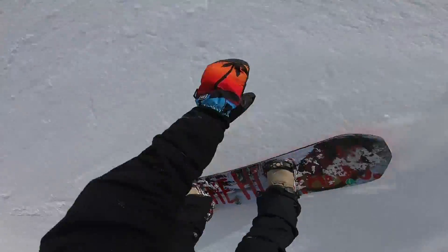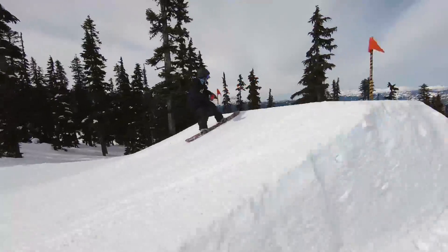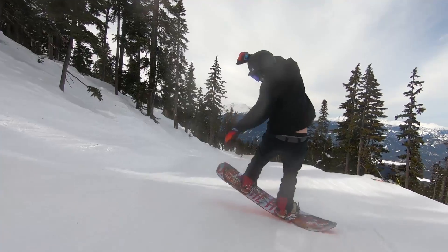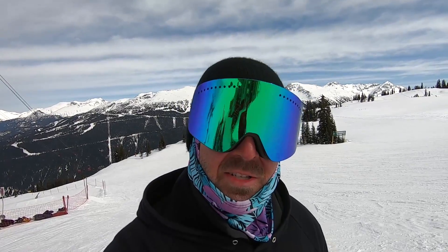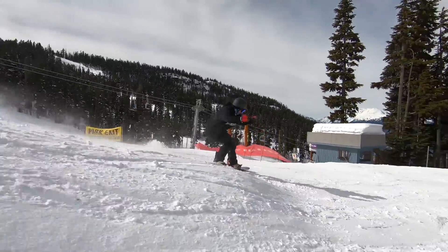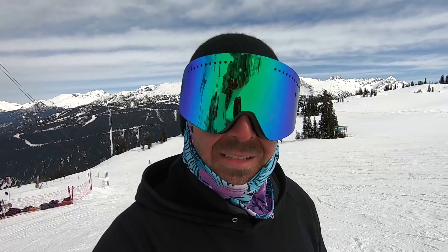The Greats runs the Camrock camber profile — positive camber under and between your feet with rocker in the nose and tail — giving you nice stability and pop while also finding a balance with playfulness in the tips, making it easier for butters and presses. Overall this board feels like a medium flex, right around a 5 out of 10, but it does feel a little bit softer in the tips because of that rocker. It also runs a carbon stringer on the heel side of the board from nose to tail to help balance out the flex with the asymmetrical shape, and it has a sintered base — higher quality, harder, faster, and more durable. Just make sure you wax it regularly to keep it feeling nice and smooth.